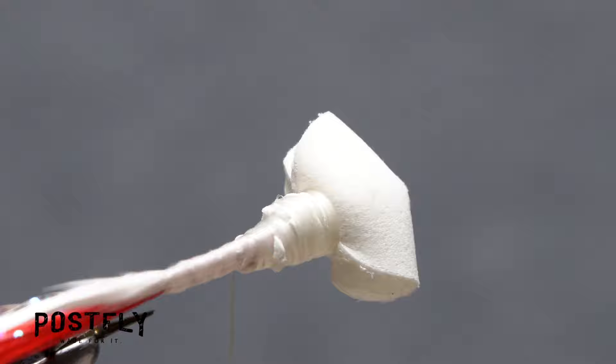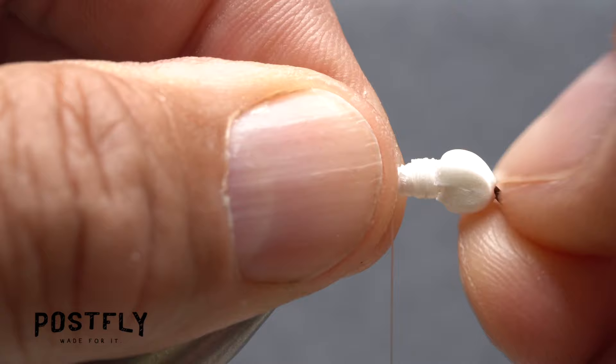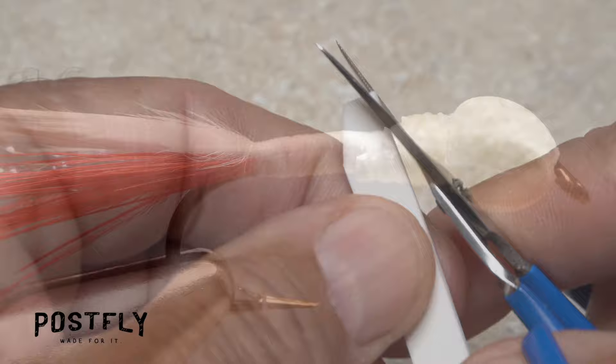The foam head of the boobie should now look something like this. In most cases the ends of the foam will be angled, so they need to be snipped off square to form landing pads for the fly's eyes — these landing pads should be parallel and roughly circular in shape. Take rearward wraps to position your tying thread right at the base of the tail.